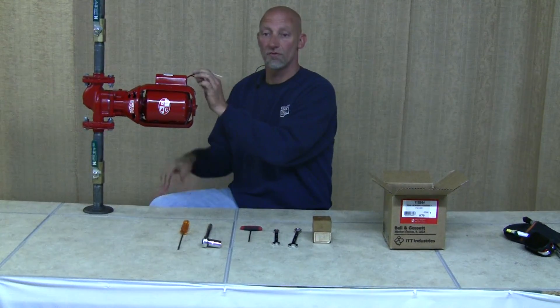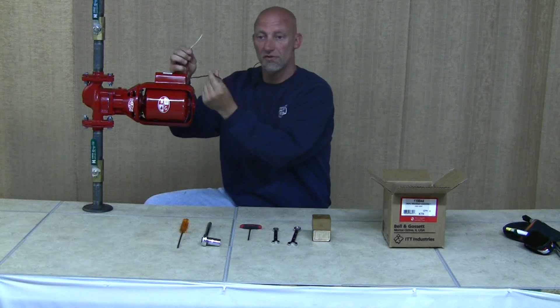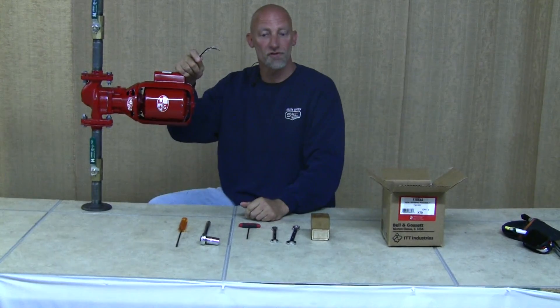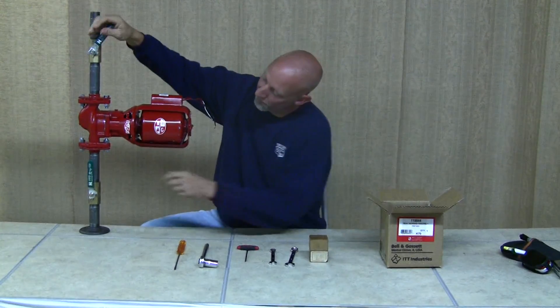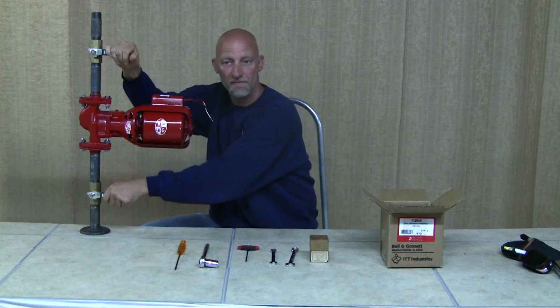First, make sure your power lines are disconnected or turn the switch off to the pump. After that, isolate the pump by turning off your service valves.